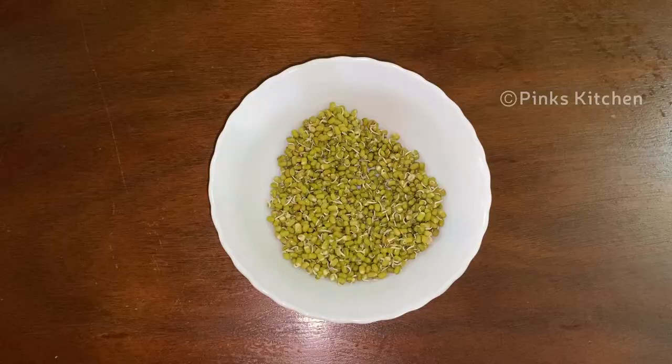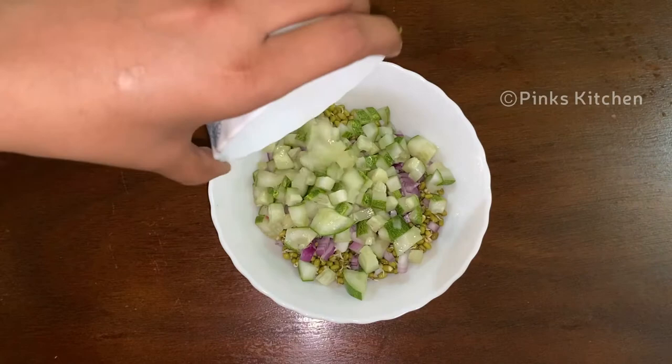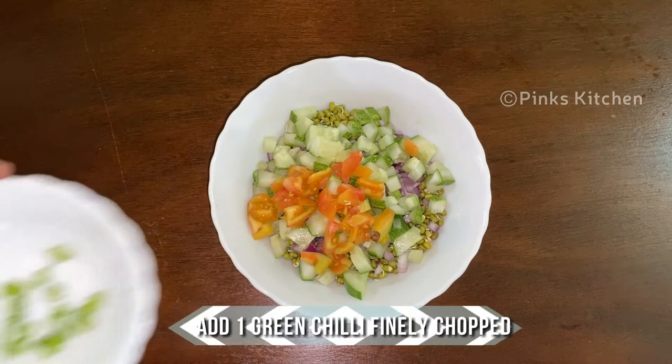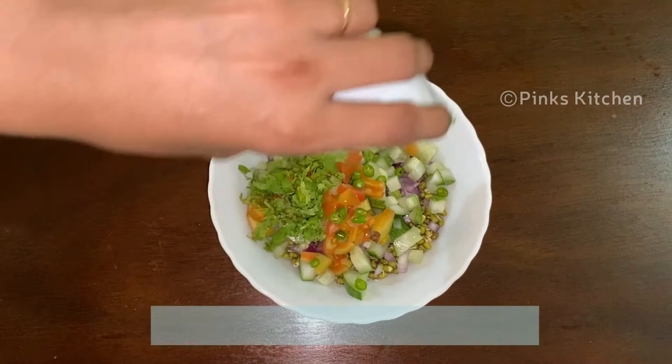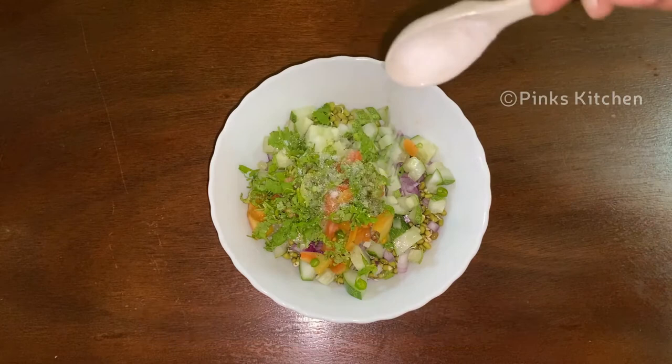Transfer the sprouts to a mixing bowl. To this, add one onion finely chopped, one cup of chopped cucumbers, one tomato chopped, one green chili finely chopped, a few coriander leaves chopped, a teaspoon of lemon juice, a quarter teaspoon of salt, and a quarter teaspoon of pepper powder. Mix all the ingredients well and make sure the salt